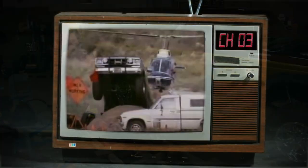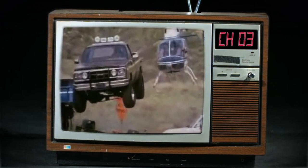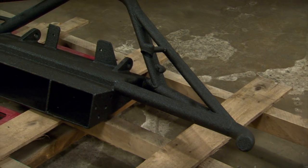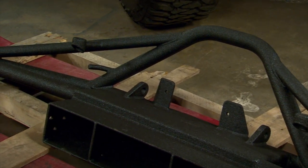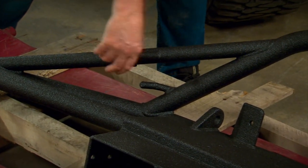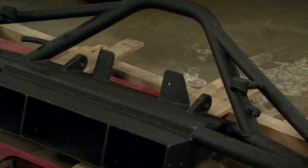Now if you remember, the original Fall Guy truck had an original bumper with some sort of overrider bar. We can do a lot better than that. So we went to Off-Road Designs and got one of their tubular front bumpers. Not only does this match their rear bumper, but it's also a hardcore off-road bumper with places to mount off-road lights, D-rings and hooks, and even a winch — something the original Fall Guy truck never had.